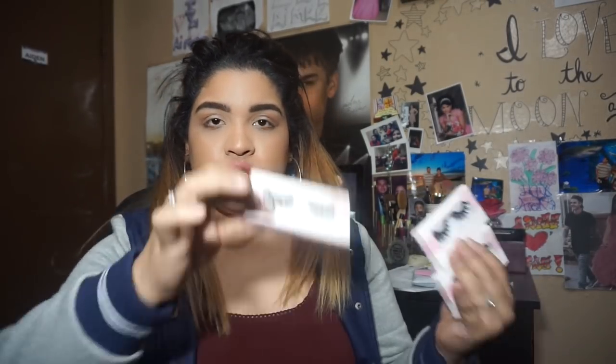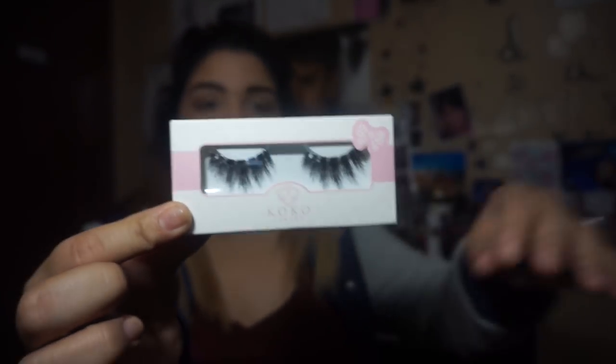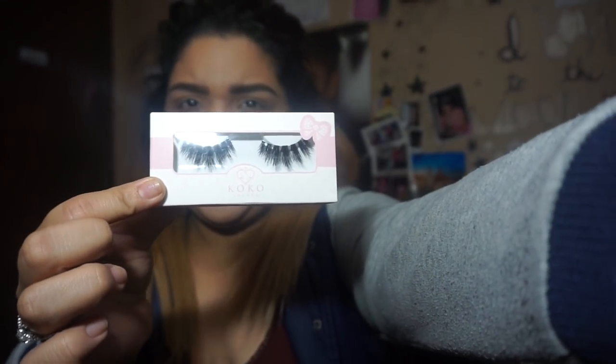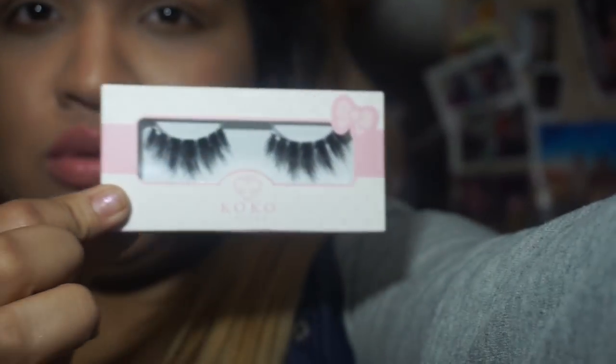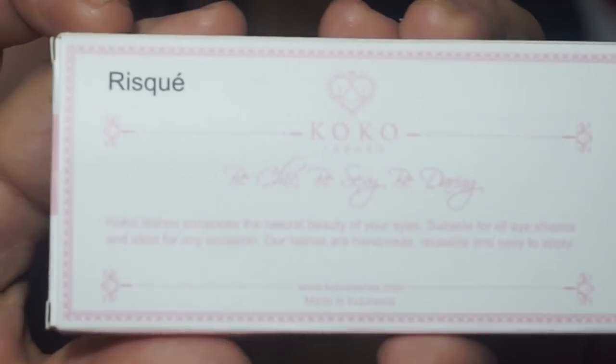I don't really know what to call this — a lash try-on or lash haul — but if you want to see what these six lashes are and how they look, or if they're for you, please keep watching. The first three lashes I'm going to show you — let me zoom in — are the Coco Lashes. This one is called Risque, so let's open it.